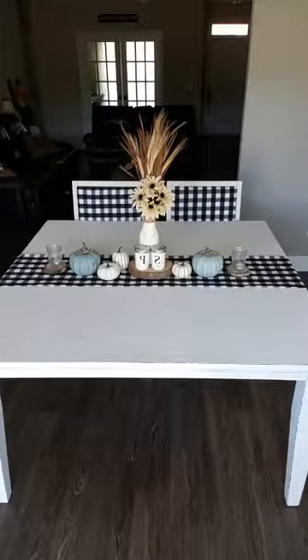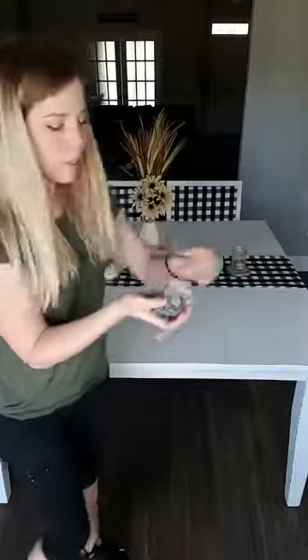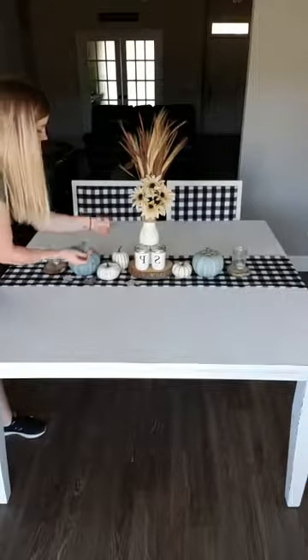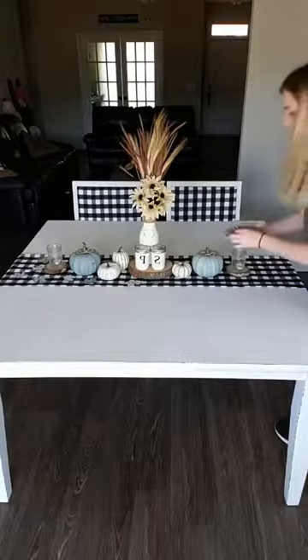Now I'm taking my Dollar Tree leaves that I painted up. If you're new here and haven't seen it, I did a video showing how I prepped these leaves, what colors I used, and how I waxed them — I did four different colors. I'm going to sprinkle those around my display. It doesn't really have to make perfect sense.